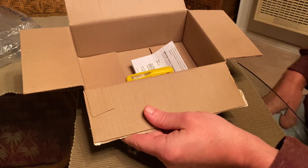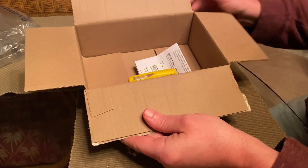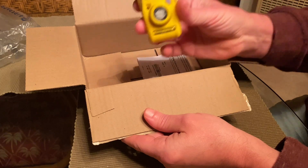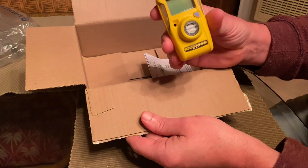That's the BW Clip hydrogen sulfide gas meter unboxing — and you know what this means: time to go explore some abandoned mines. New videos coming soon.